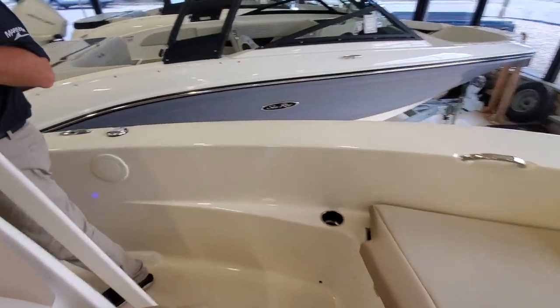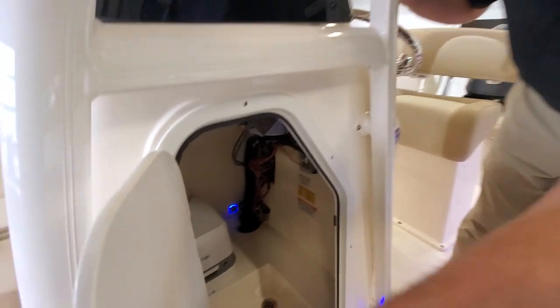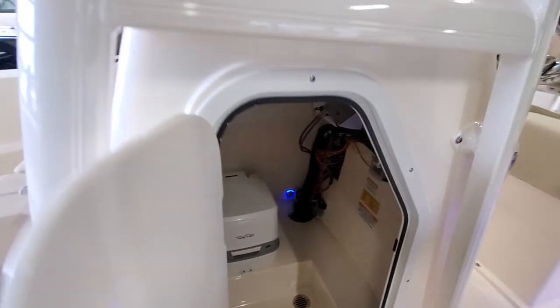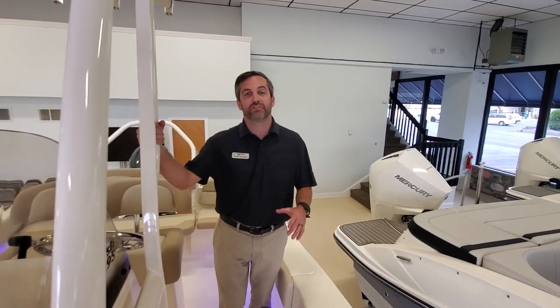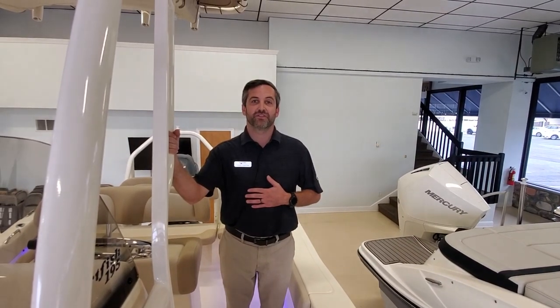As Pete makes his way around to the port side, I'll open up the head with a port-a-potty. So again, this is a 2023 Scout 195 Sportfish located in Brick, New Jersey. My name is Frank Gonteski. Thank you for your time.